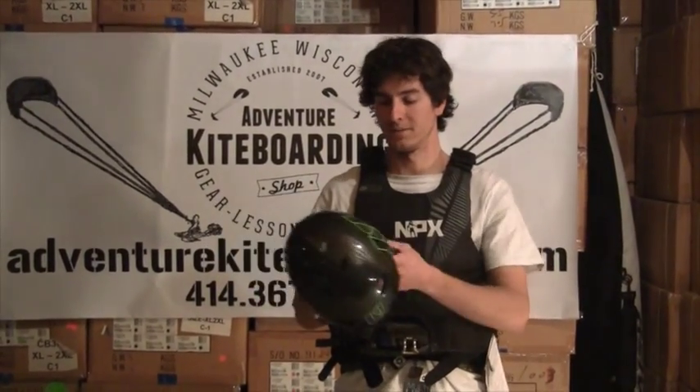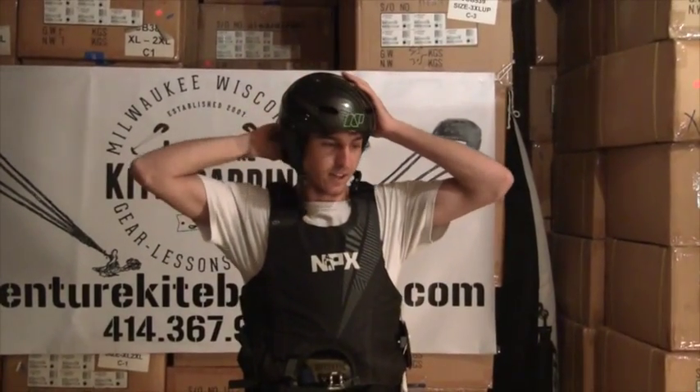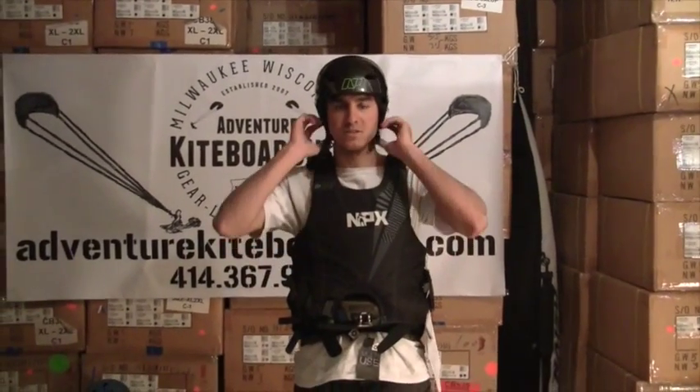This one right here is the carbon black model in a size small. I've got what I'd say is a pretty average size head here. I'm going to put this on — we've got a dial in the back to tighten it down. I tighten it down to what feels good, get that chin strap on, tighten that up — fits great. Size small fits just fine.